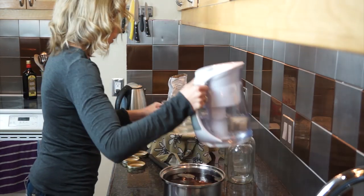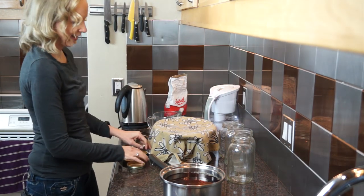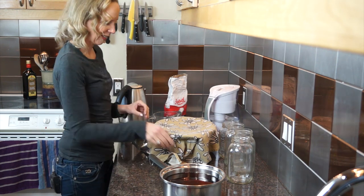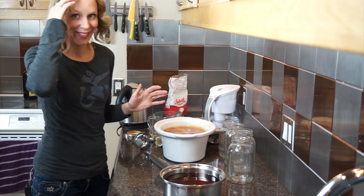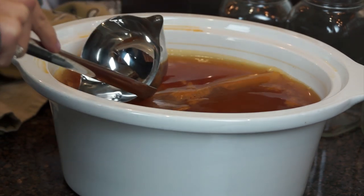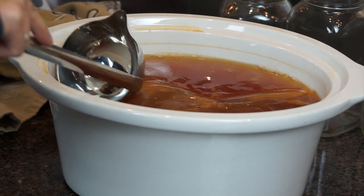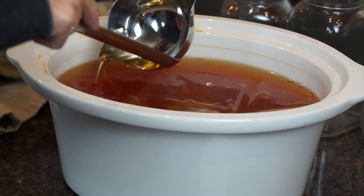Now's the fun part — the science project part. This is the part that makes Tim and Trinity just go, oh my God, I can't believe it. You can see across the top — this is the mother. See how she's covered the whole top? She'll go back on the top when we take away some of the tea.